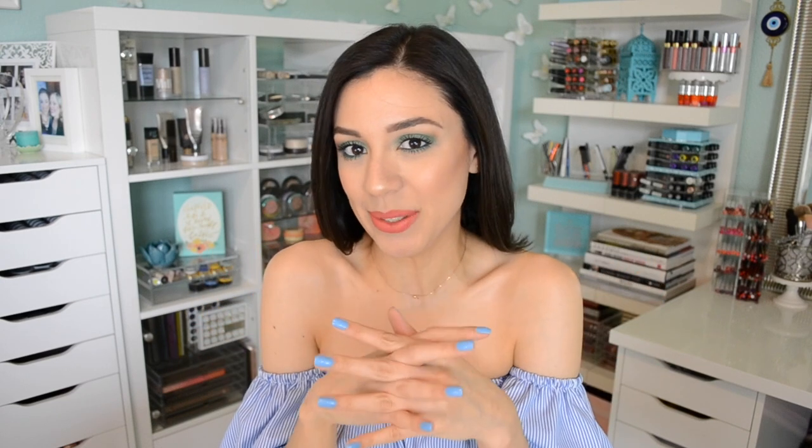Jane here with a review video on the new Lancôme Matte Shaker Liquid Lipsticks from Lancôme. This video is in partnership with Ulta, but before we get into the exciting facts about these liquid lipsticks, I do have to say that I'm excited to be doing a review on this product because I haven't tried anything like it.